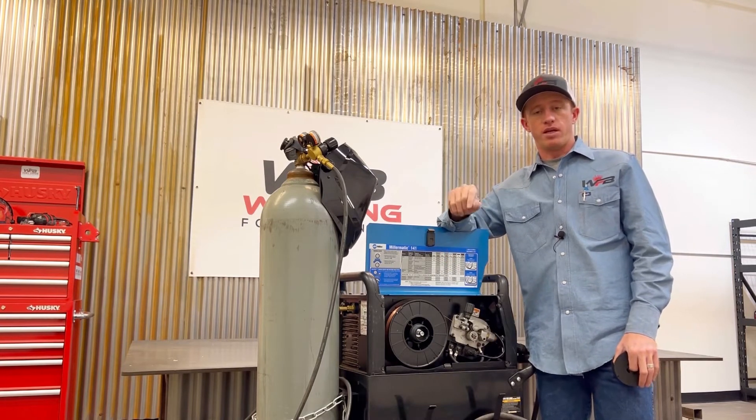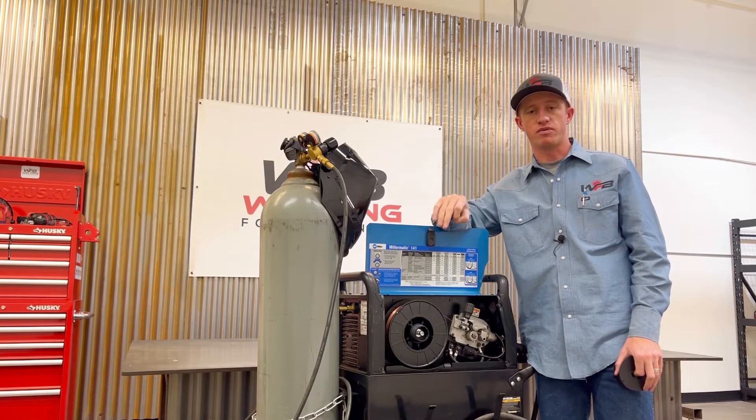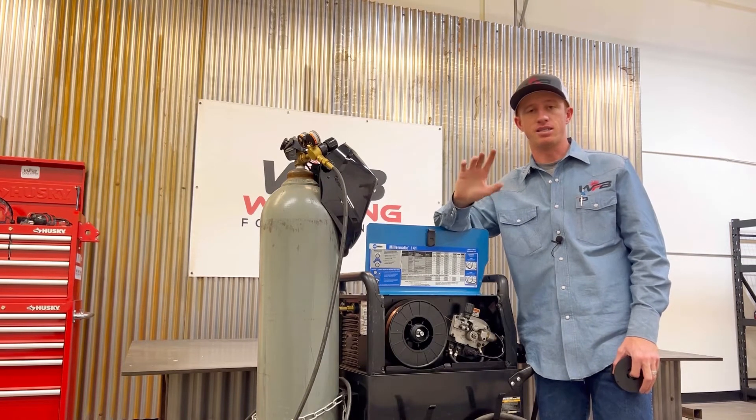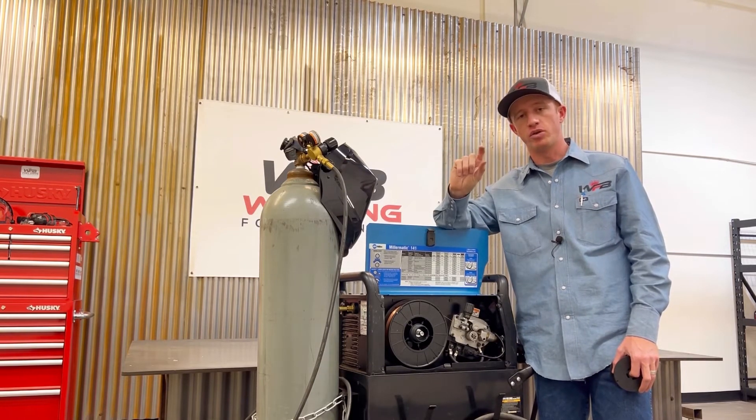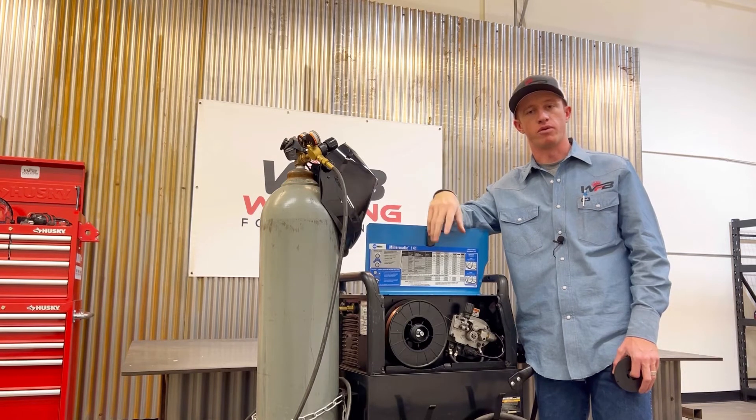A great benefit of gas metal arc welding is that slag does not form. Unlike flux core, you do get slag that solidifies over your weld afterward, which you have to chip off or clean off.